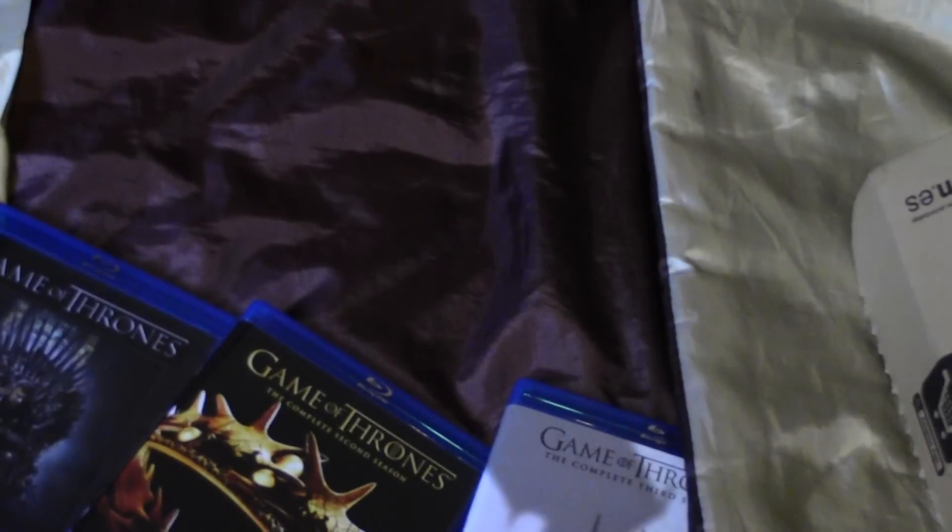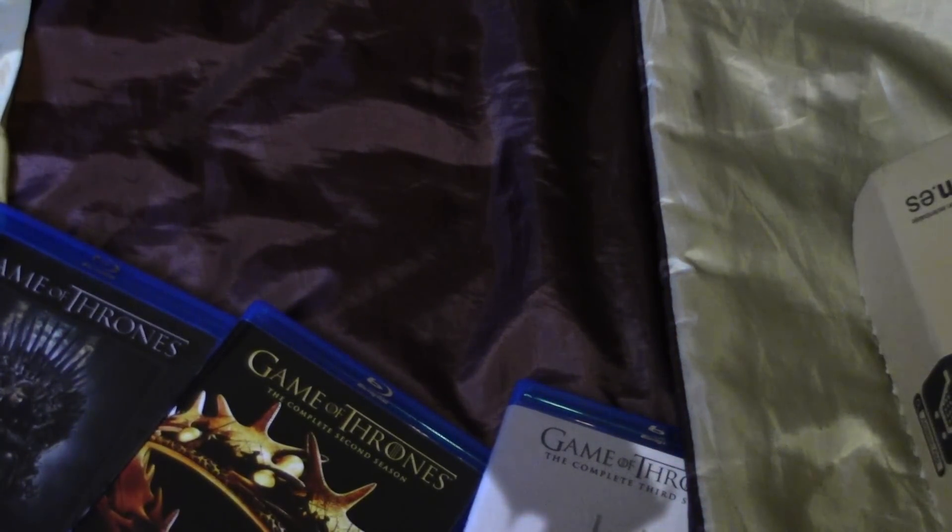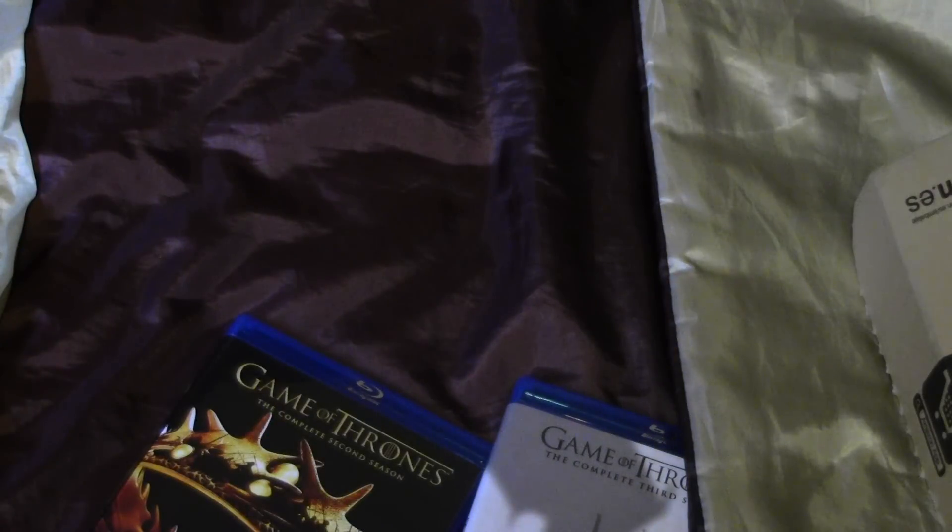One thing that really annoys me is that the season 1 to 2 box set was like the fold-out cases, so it was a lot easier, but these are just the standard cases. Looks quite annoying but just need to deal with it.